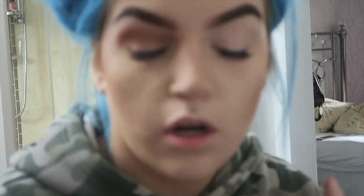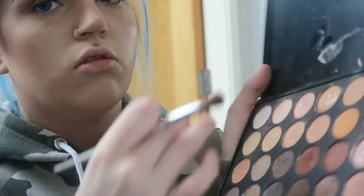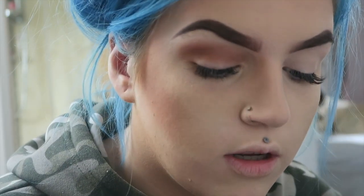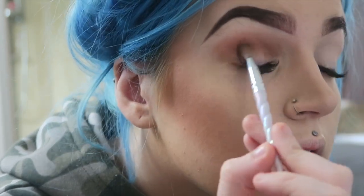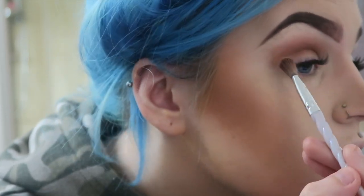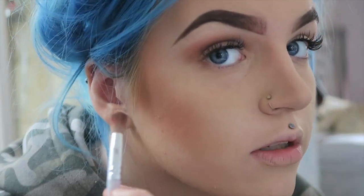Okay so to start, this is going to be around my Morphe 350 palette and I'm going to be starting with this colour here. I've already started to blend that out in my eye so just keep building up with this colour — just in the crease and then working it all the way up. Get another blend brush and start blending.